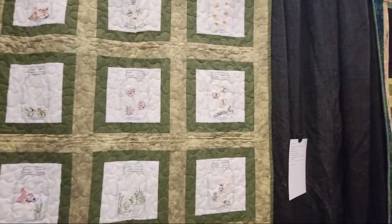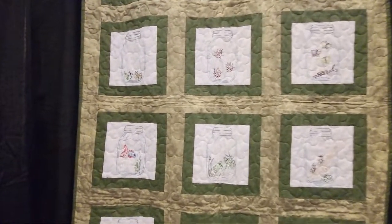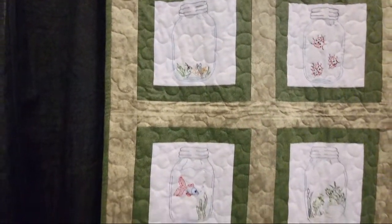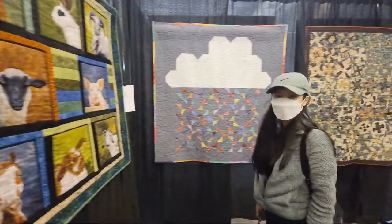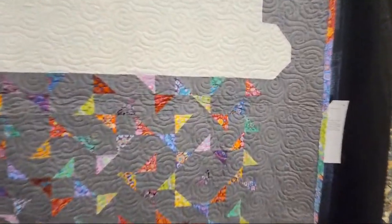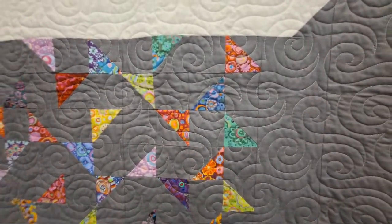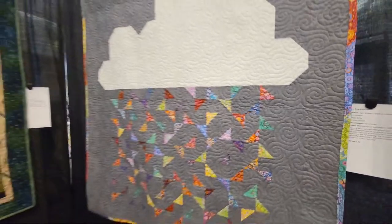Oh, we've got a mason jar quilt! I keep saying I want to do a mason jar quilt, but I want to do mine with food and vegetables — they put bugs in theirs. Look at the quilting on this; I like it, it gives it movement. This is by Gail Valentini and quilted by Robin Keller.